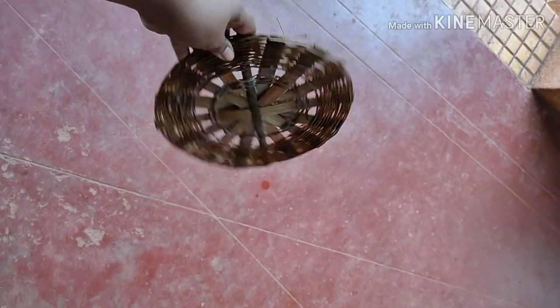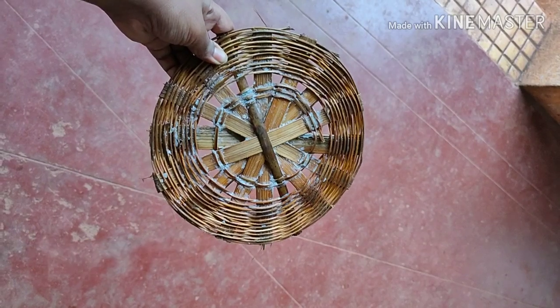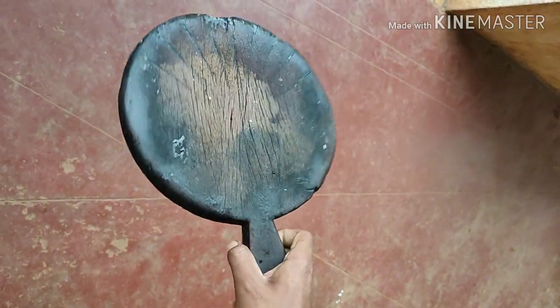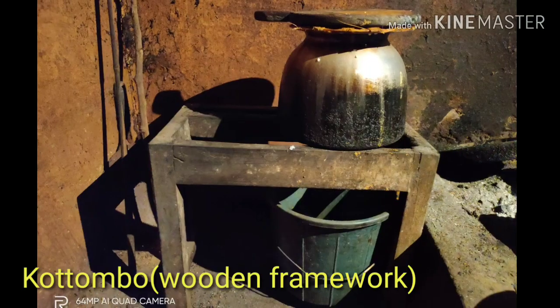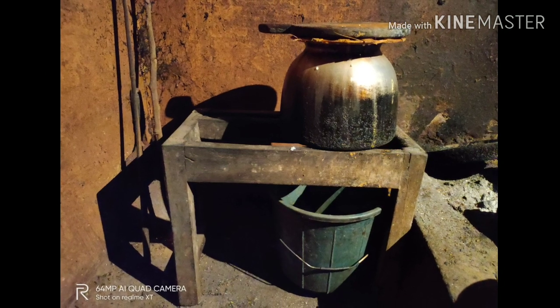Kurpane is a traditional straining sieve made out of woven bamboo. Mand is made of wood and serves as a lid. Cotomba is a hollow framework of wood often used during decantation.